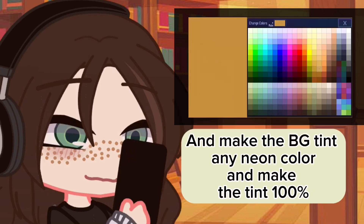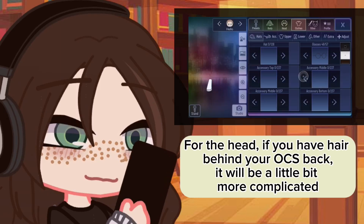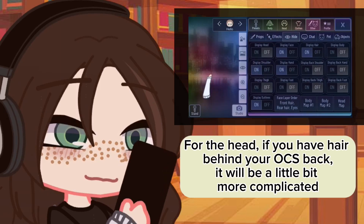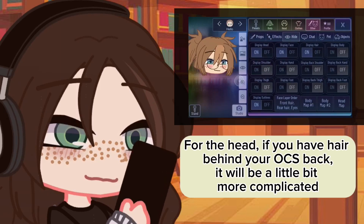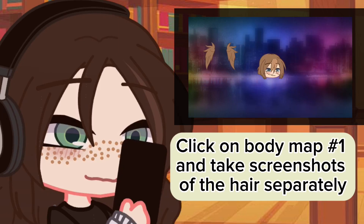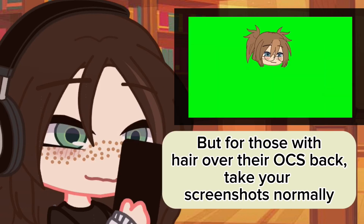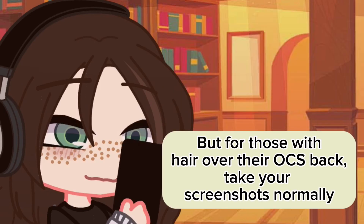Go to backgrounds and make the BG tint any neon color and make the tint 100%. Pose your OC and take screenshots of each limb separately. For the head, if you have hair behind your OC's back, it will be a little bit more complicated. Click on body map number one and take screenshots of the hair separately with a neon background, but for those with hair over their OC's back, take your screenshots normally.